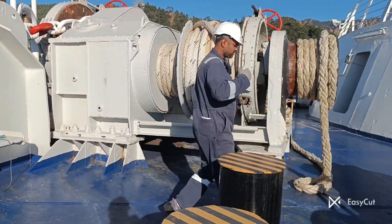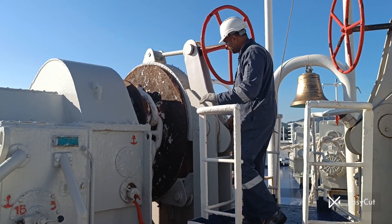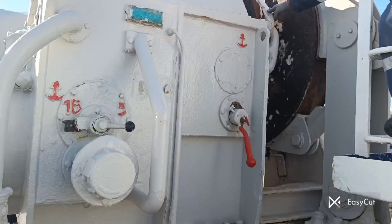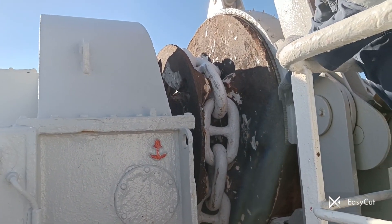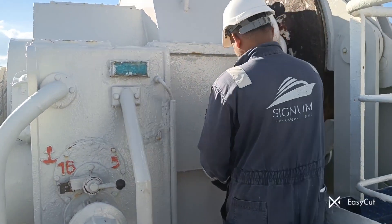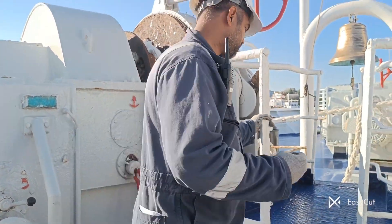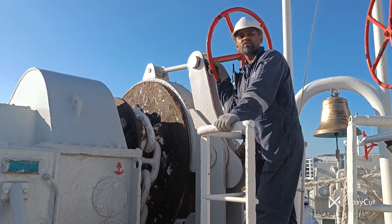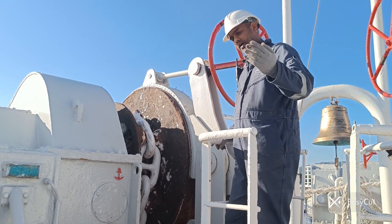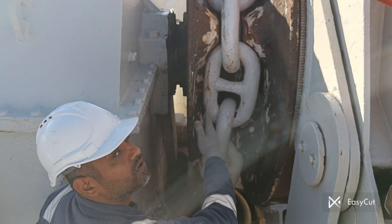Okay guys, this is our port side anchor. This is the anchor brake, this is the gypsy, and this is the anchor chain. This is the anchor liner or lining pad. This is the lever for engage and disengage. Now, this ship is 43 years old, so I want to let you know that on this ship we cannot easily see the engage and disengage system. I will explain how we can tell if the anchor is engaged or disengaged.